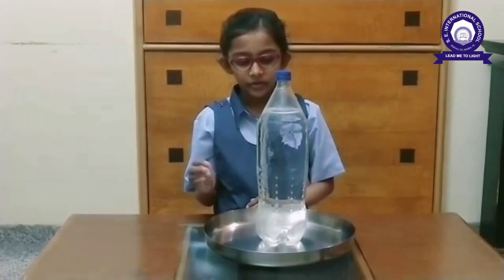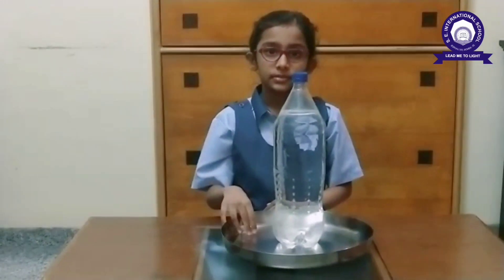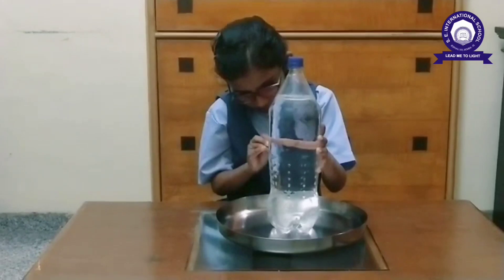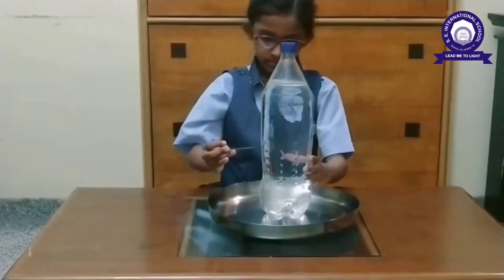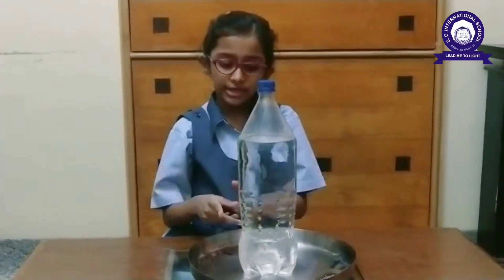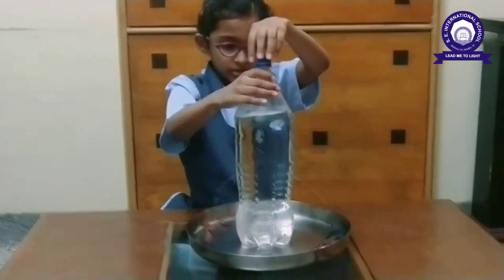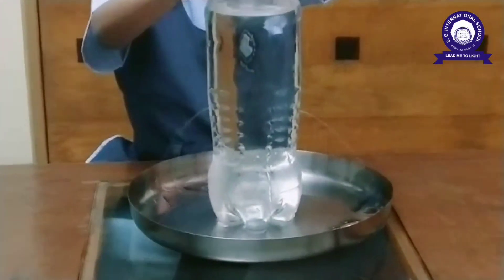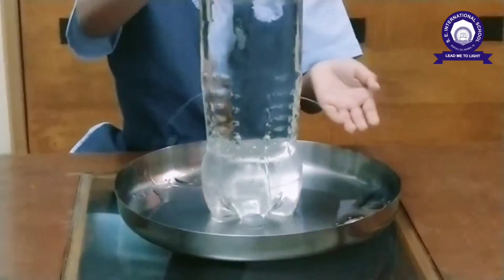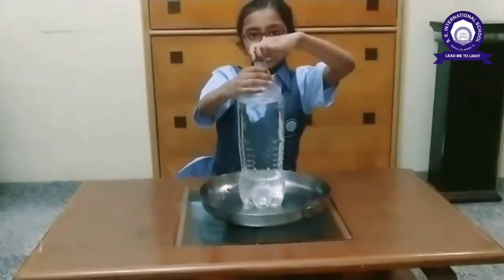And now I will make holes in the bottle. You can see the water is not coming out of the holes. But if I open the cap, the water is coming out. And if I close it, the water is stopped.